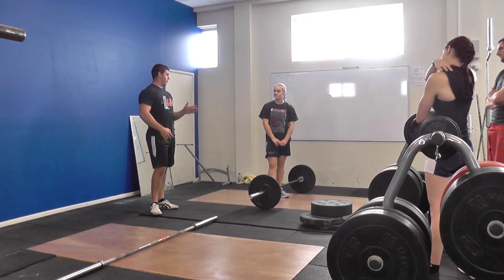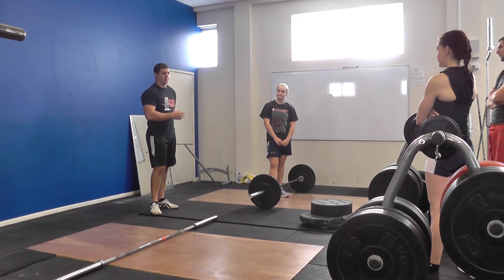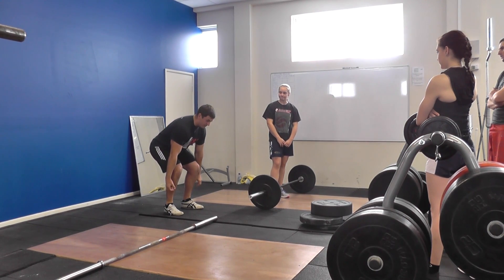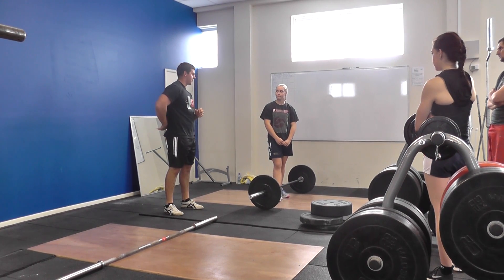There's actually a little bit of rounding in her lumbar spine. Because her feet are so wide, she has to come down further to the bar, which actually rounds her lumbar spine. So it's going to put a lot of pressure on that lower back.